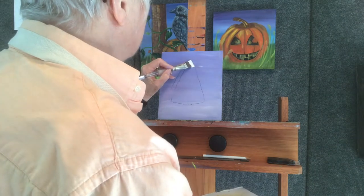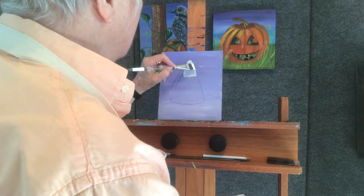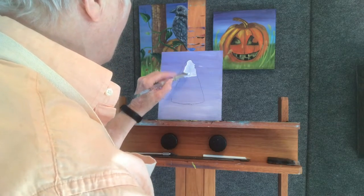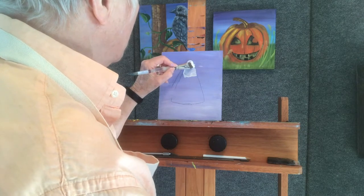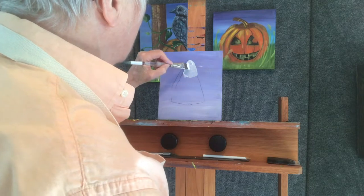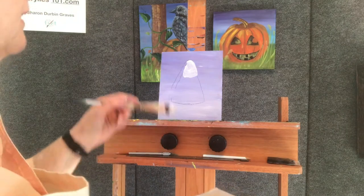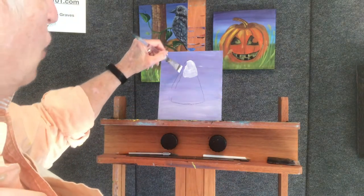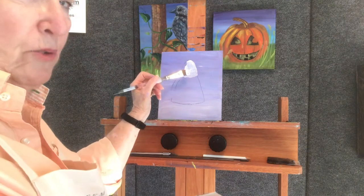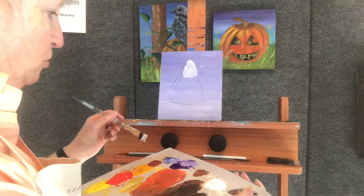It's going to come to about here. I kind of goobered that up — we're going to fix that, there we go. Got too much paint on my brush. All right, so now I need this to be darker than that, but this is just coat number one, so you have to remember that.